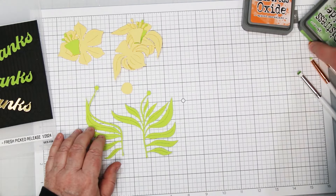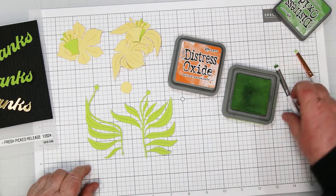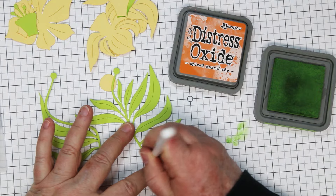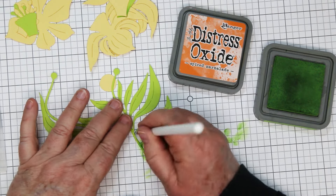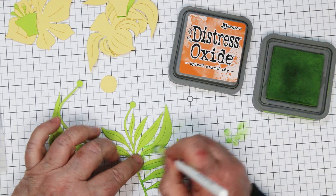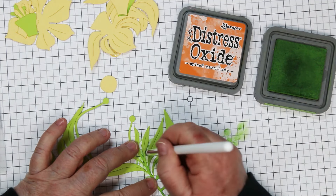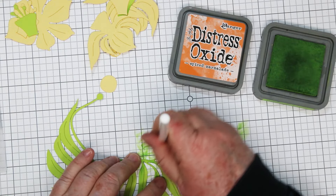We're going to get into the ink blending. I'm working with Spiced Marmalade and Mowed Lawn, using these blending brushes from Spellbinders — they have a nice tall handle and are really easy to hold on to. I'm working on Spellbinders grid paper because I like to blot my ink before putting it onto my die cut. I'm holding the die cut and working my way up, putting shadows into the leaf die, staying fairly close to the center, adding the darker green to the bottom part of the leaves and running it up and down the stem.